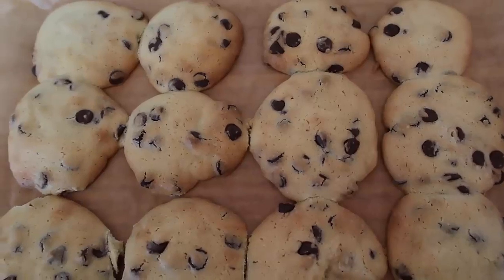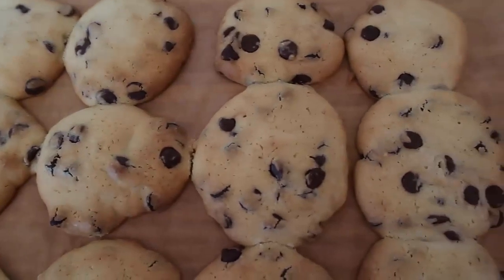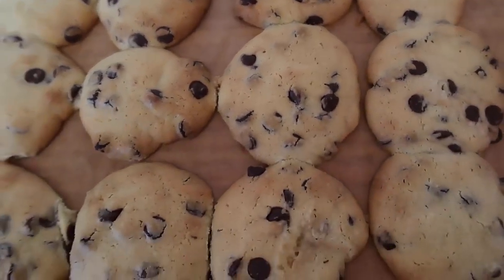Be sure to leave a like, subscribe for more videos, and comment too — let me know if you give these lovely dark chocolate chip cookies a try and what you think of them.